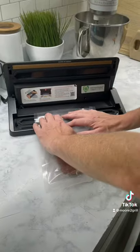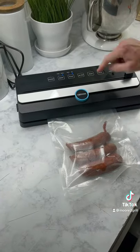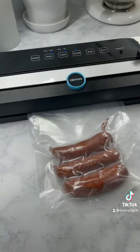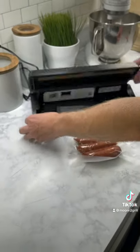I dropped it in my vacuum sealer bag. You put it right there on the white piece. Click it down, make sure both pieces snap, and click your vacuum seal button. You can see it starts to suck all the air out and seal everything up. You'll know that it's done and then you just open up your machine.